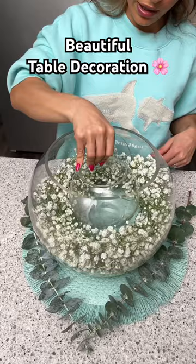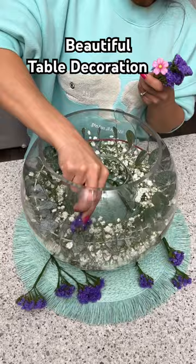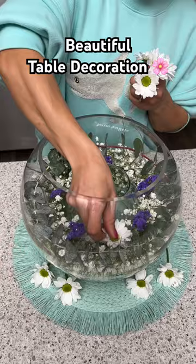Next I'm going to take a stem of eucalyptus and just kind of twist that and lay it on top, and for a pop of color I'm going to add some of these beautiful purple wildflowers. I'm also going to add in some white daisies which have a little bit of yellow green in there.